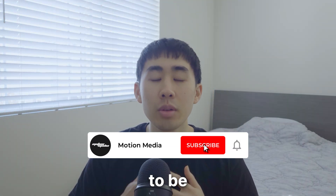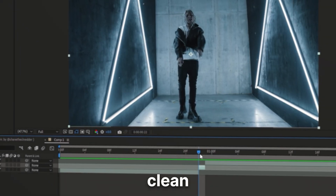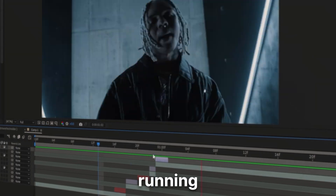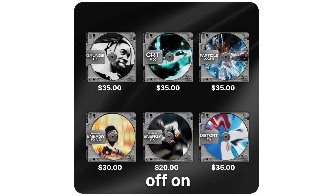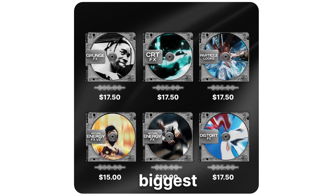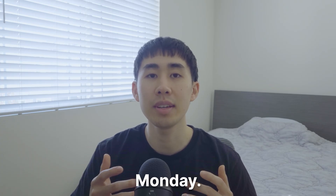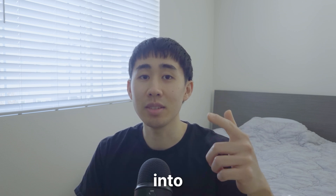What's good guys, in this video we're going to be breaking down how to create this one-frame shake effect — a super smooth and clean effect. Before we get into the video, I want to let you know I'm currently running a Black Friday deal on my website: 50% off on all editing packs, the biggest sale of the year. It ends on December 1st, which is Cyber Monday. Check it out at motionvisuals.shop, link down in the description.